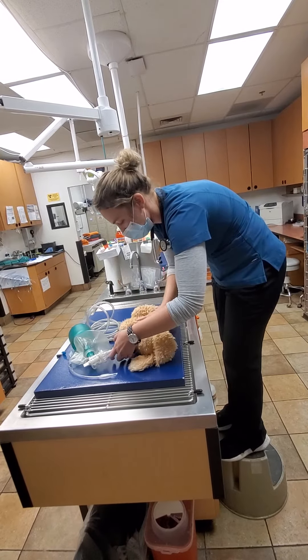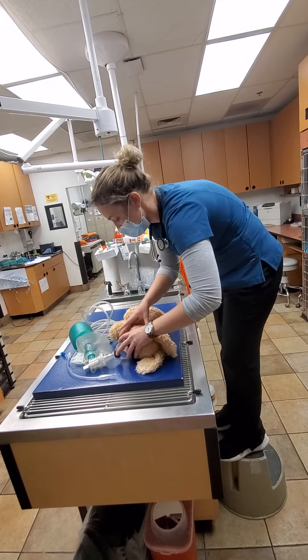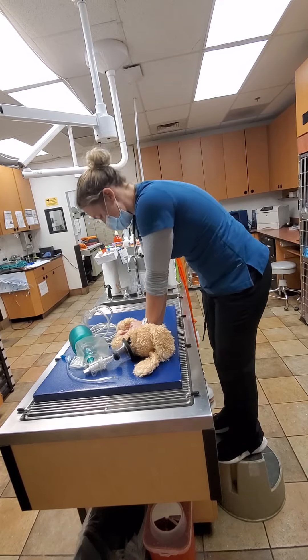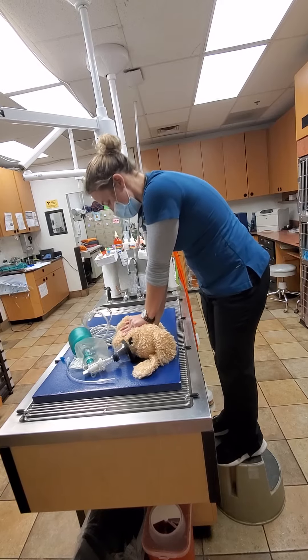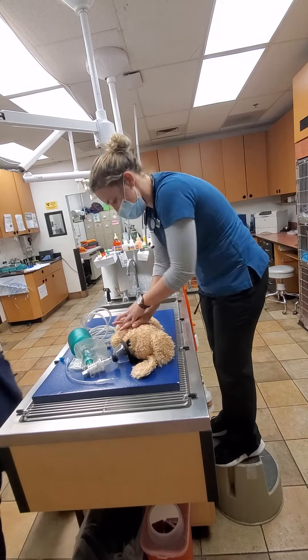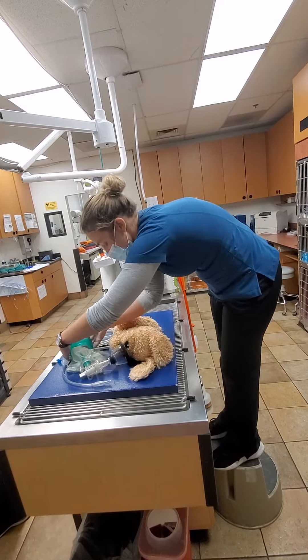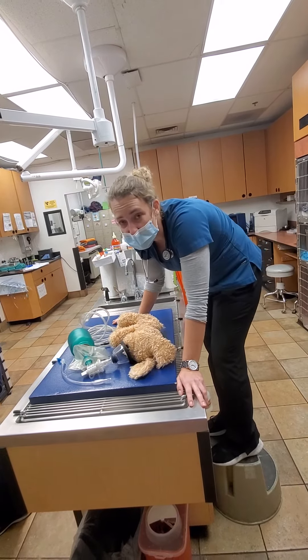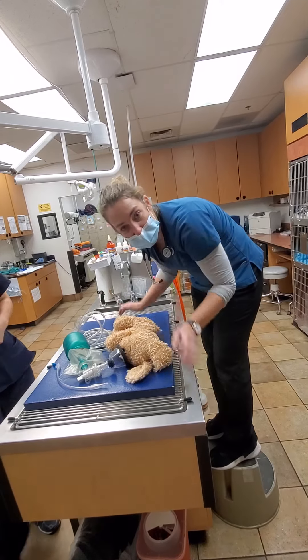Just for the purpose of this, we're just going to be using room air. After two minutes, we also would be reassessing the patient to see if they're breathing again on their own.